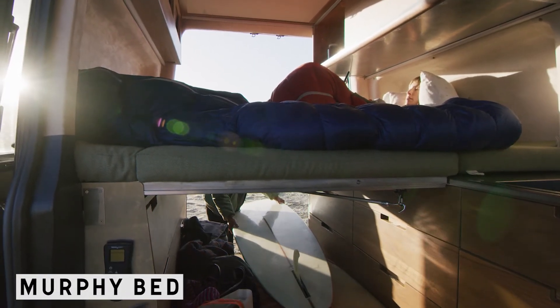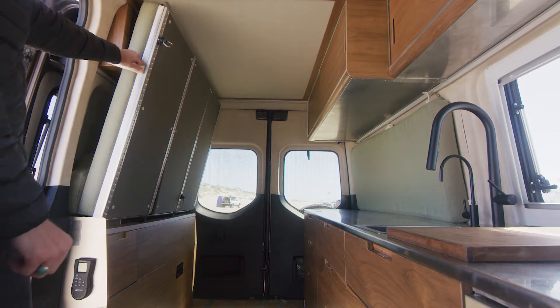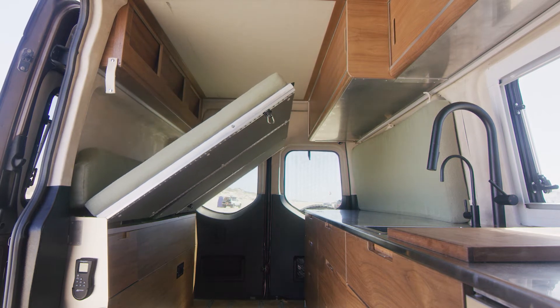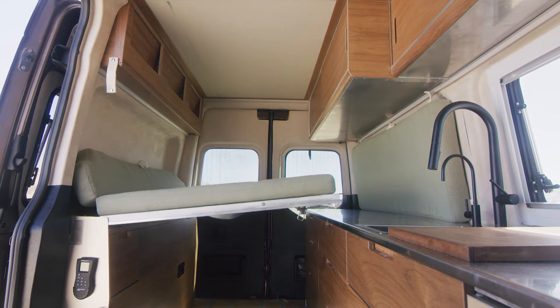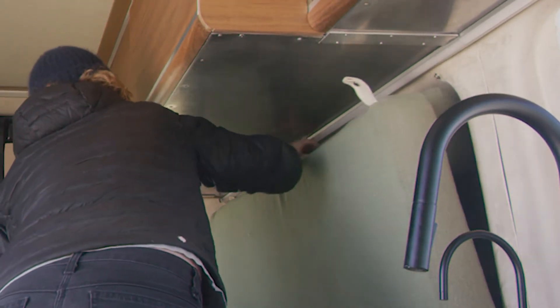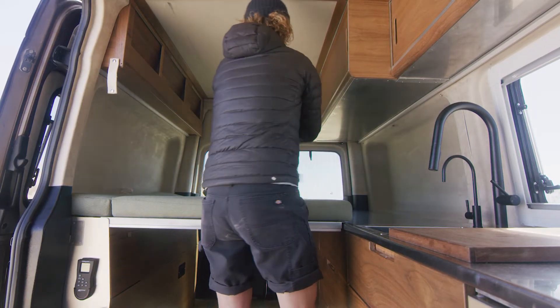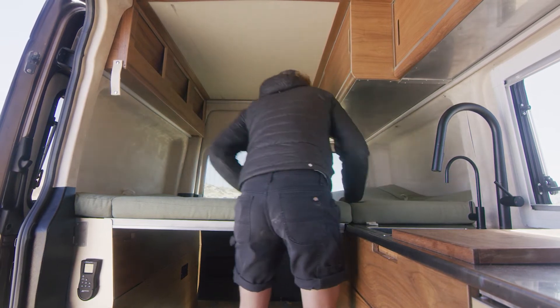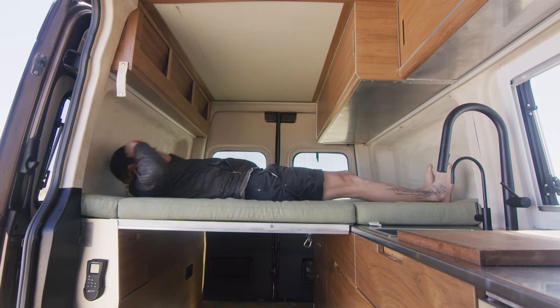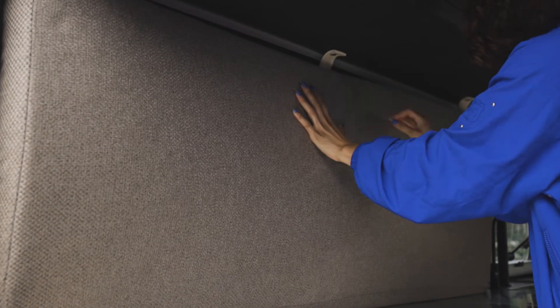Next, let's talk about the hydraulic Murphy bed. To lower the bed, first undo the safety webbing. Then on the control panel, hold the black button down and flip the switch down to lower — the bed will automatically lower. Be sure to lower the bed all the way to the cabinets at the opposite side. Once the bed is lowered, adjust the mattress out, then unsnap the cushion and pull it down to the other cushion. If you're not using the bed, raise it and reattach the cushion to the wall by connecting the snaps on the cushion to the wall. Attach both the top and the bottom snaps.